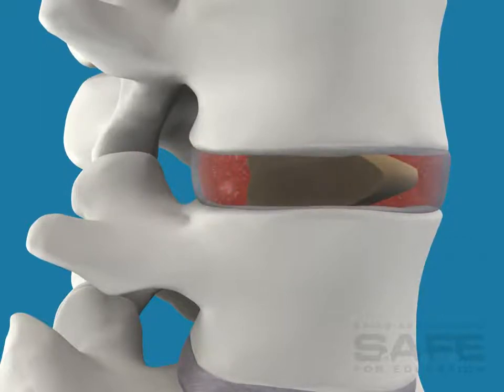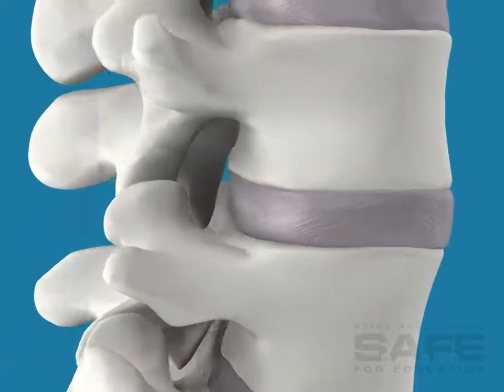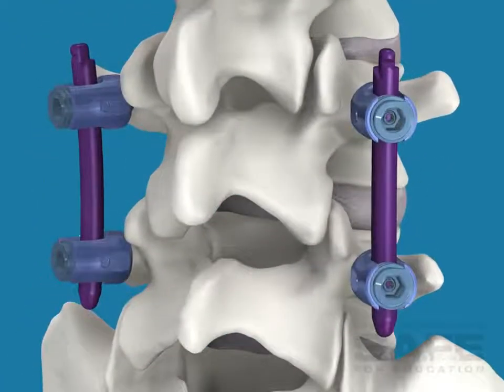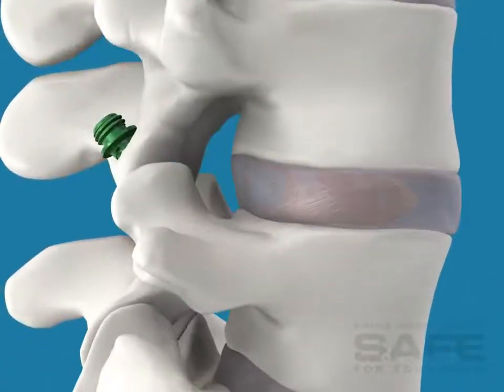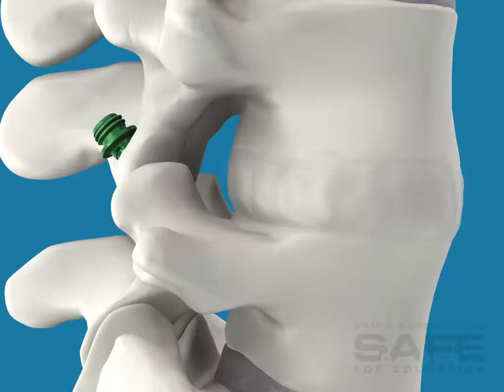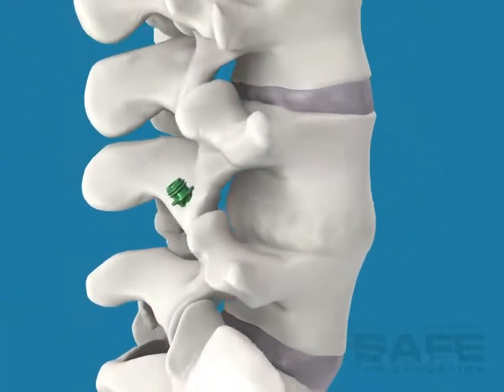The implant maintains the spacing of the vertebrae while the fusion takes place. This procedure is normally accompanied by a posterior fixation with pedicle or facet screws. After the fusion is complete and a solid bone mass forms, the two vertebrae are joined together. The OLIF is frequently performed as an outpatient procedure.